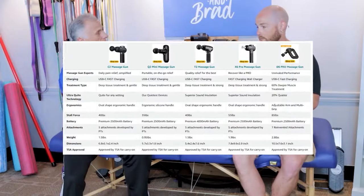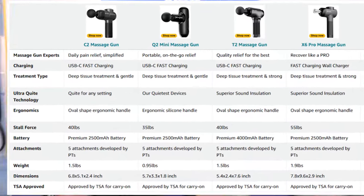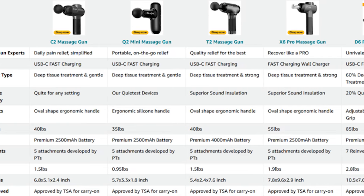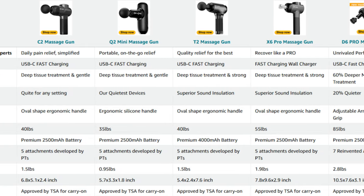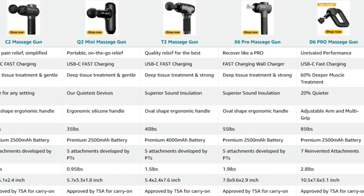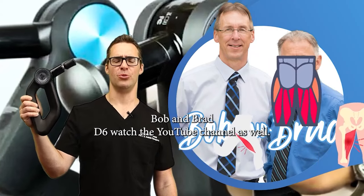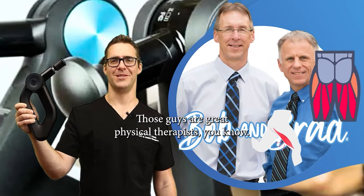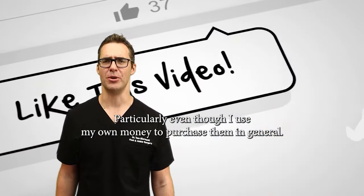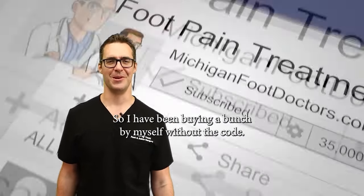Discount codes are linked down below. I initially started with the C2 massage gun — that became my favorite, but it doesn't go as deep at about 12 millimeters. It's cheaper, but when you get up to the D6, the price is pretty reasonable and you can really hit your lower back, your butt, and your thighs. The D5 is in there as well. Bob and Brad, D6 — check out their YouTube channel too, those guys are great physical therapists. Thanks for the support, and I have been buying a bunch of these with my own money as well.